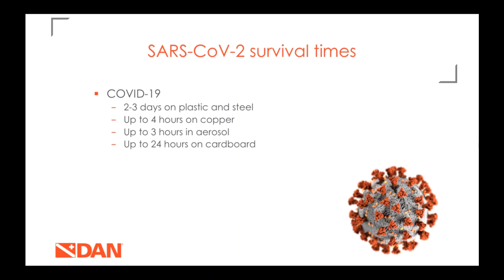Survival times for the new coronavirus are really important. What we know about SARS-CoV-2 is still developing day by day, but we do know it can survive two to three days on plastic and steel, four hours on copper, three hours in its aerosolized form such as from a cough or sneeze, and 24 hours on cardboard. This isn't a ton of information, so we look to other similar viruses.